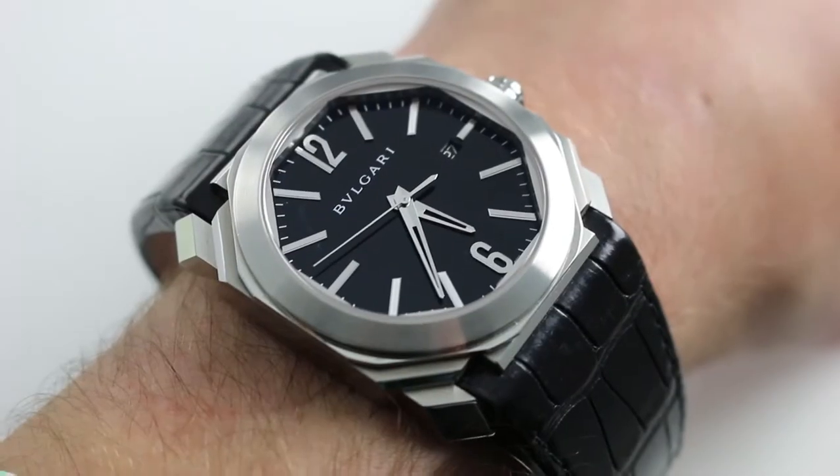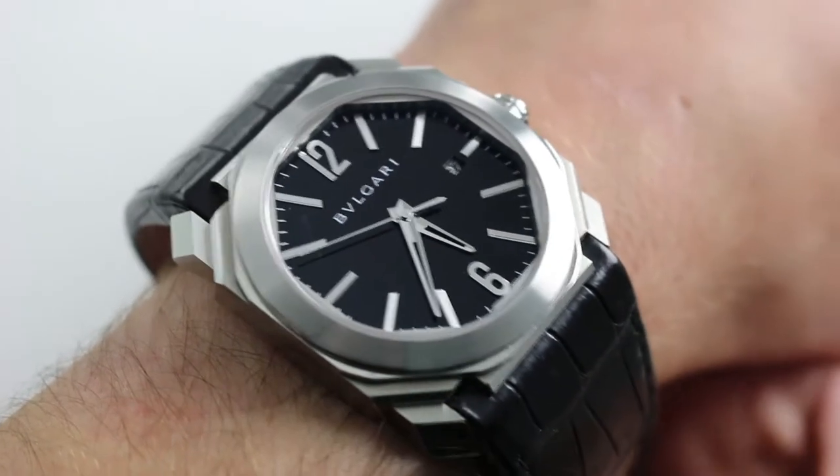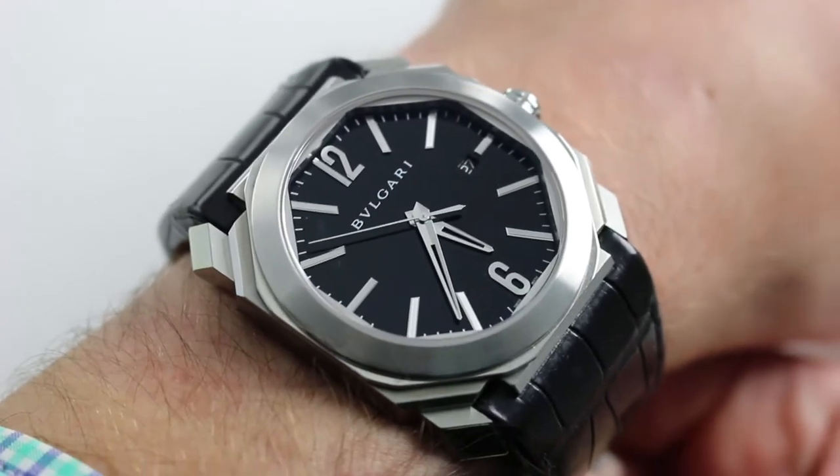Hi, I'm Tim. Welcome to our channel. Thanks for logging on. Today we're discussing the Bulgari Octo Solo Tempo.